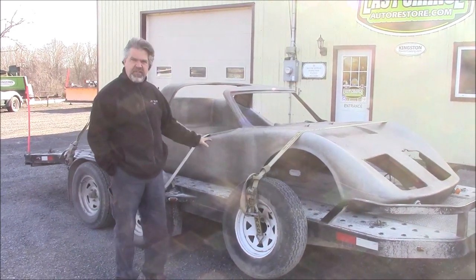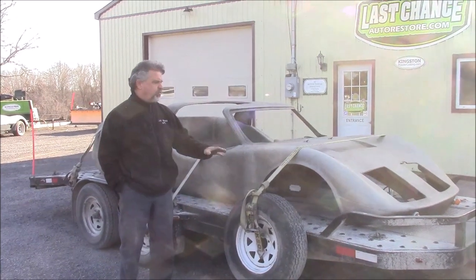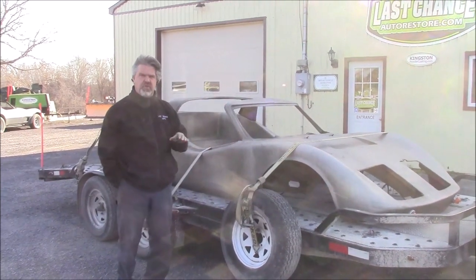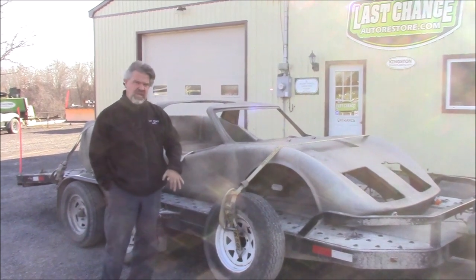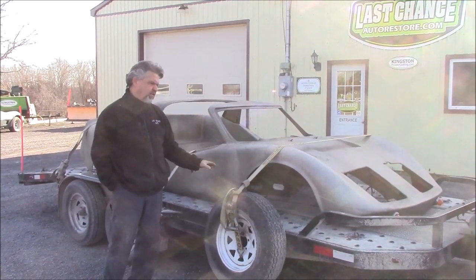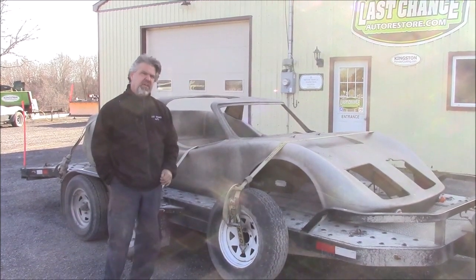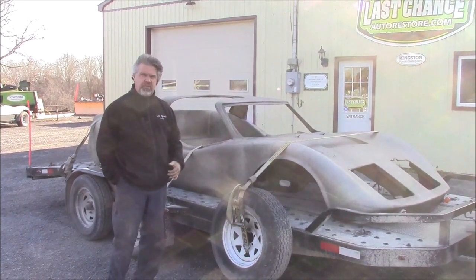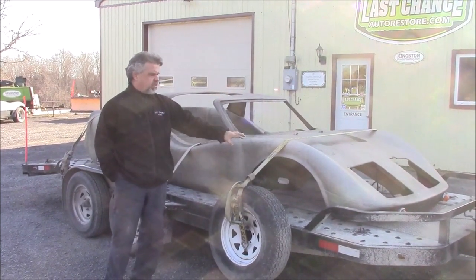Some people either love or hate this style. At LastChanceAutoRestore.com, we're known for building tribute cars or custom cars. It's based on a Volkswagen air-cooled chassis. We have our own chassis we've made that has four-wheel independent suspension and four-wheel disc brakes, and we also have different engine or driveline options. So this is going to give us another option in terms of a body style.